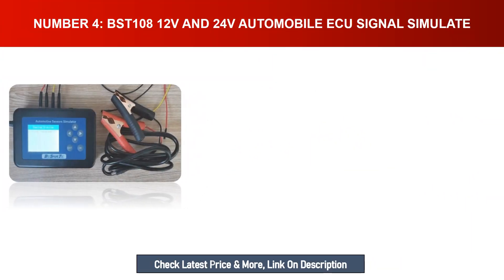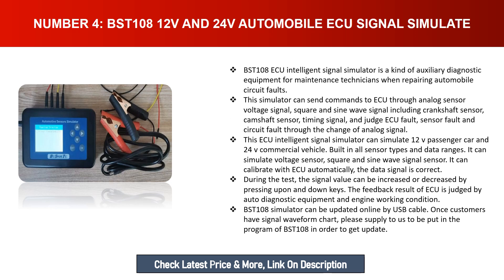Number four: BST 108 12V and 24V Automobile ECU Signal Simulator. The BST 108 ECU intelligent signal simulator is auxiliary diagnostic equipment for maintenance technicians repairing automobile circuit faults. It can send commands to the ECU through analog sensor voltage signals, square and sine wave signals, including crankshaft sensor, camshaft sensor, and timing signals, to judge ECU faults, sensor faults, and circuit faults. It supports 12V passenger cars and 24V commercial vehicles with all built-in sensor types. Signal values can be increased or decreased using the up and down keys.